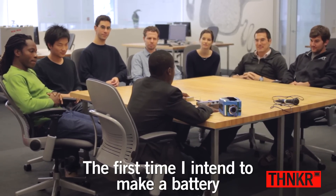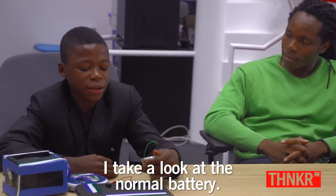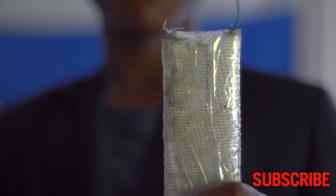The first time I intended to make a battery, I took a look at a normal battery. I saw that there was a black thing and a metal inside. I thought: of course I can make my own if it's only a black thing and a metal inside. And so he made his own batteries.